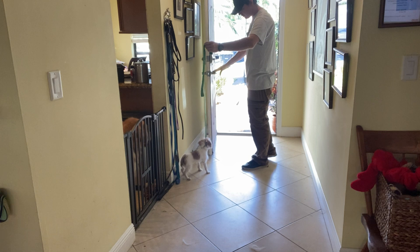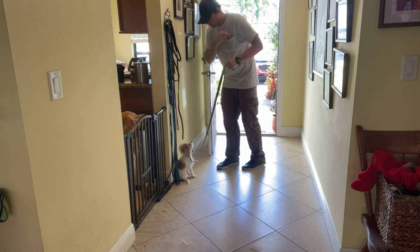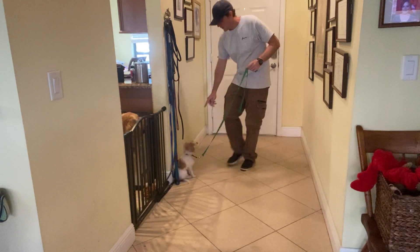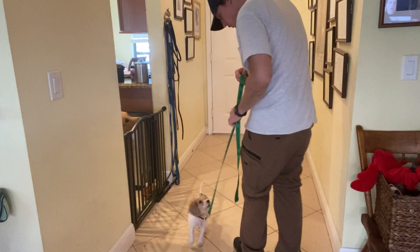He tries to get up again — nope. There we go. Yes. I close the door, then release. Okay. You did so good Oliver.